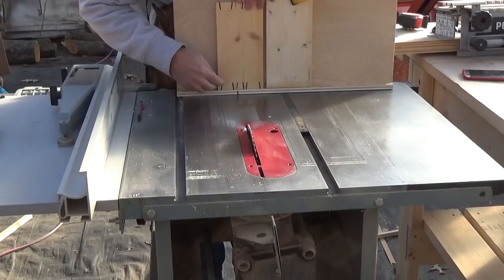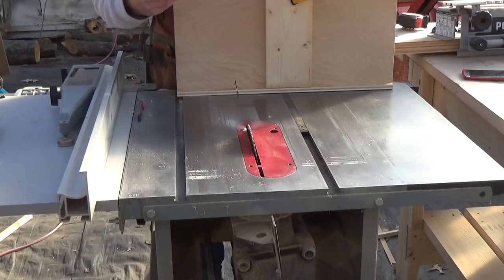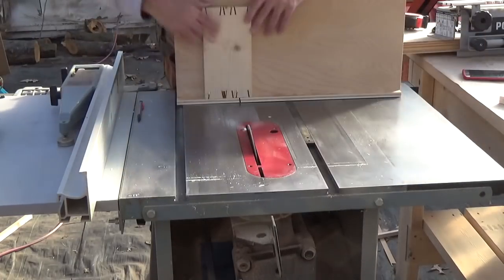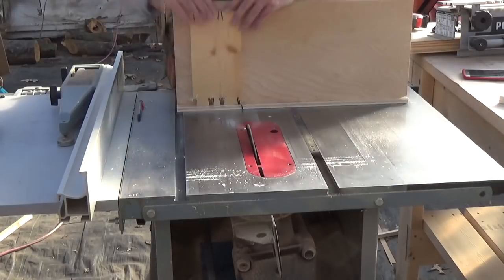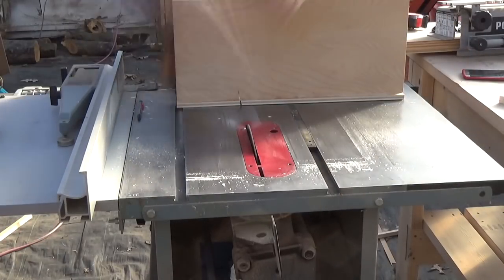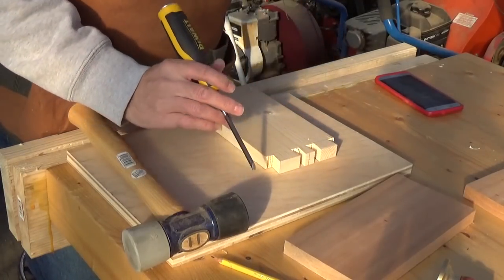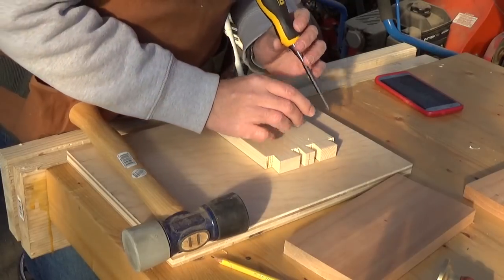Now that we have our outlines essentially cut, we are going to dog out the material here, just making several passes. The next step is to take my chisel and just clean up the bits in here. It's not going to be 100% perfect using the table saw unless you get a table saw dovetail blade, which is about $150.